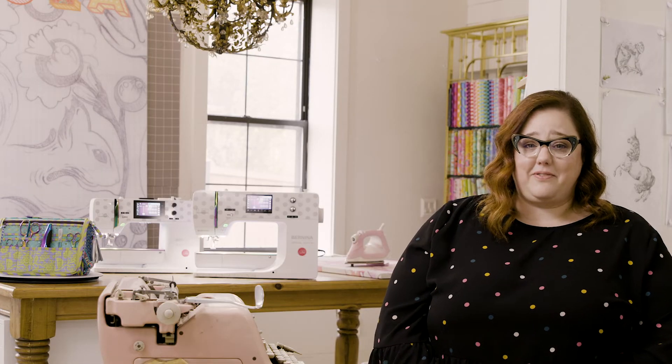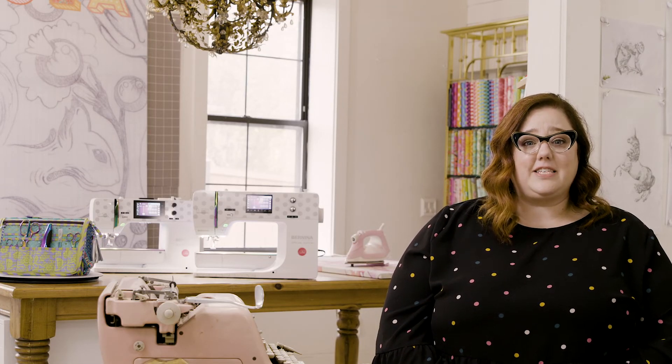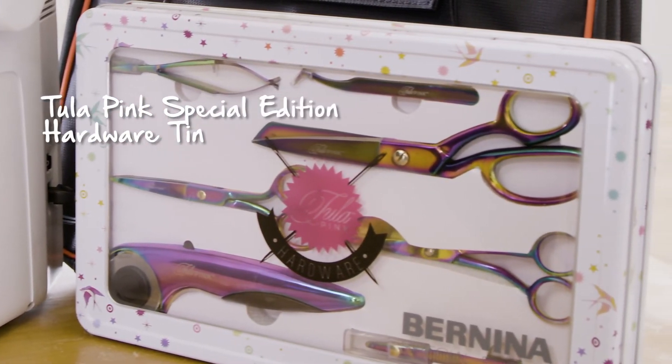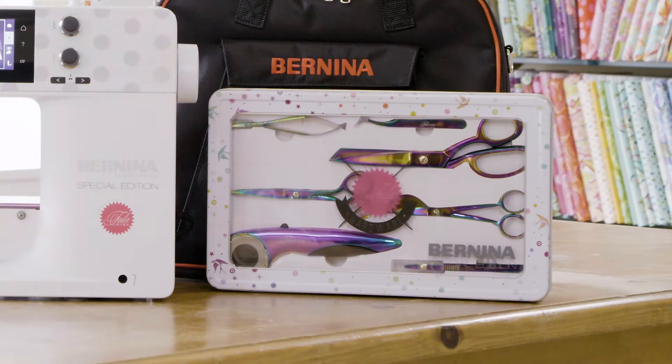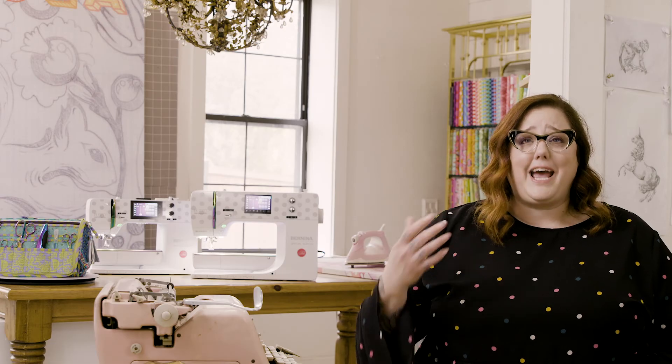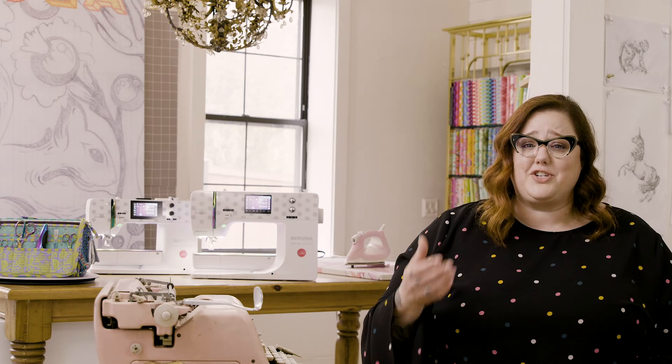Another awesome gift that comes with this sewing machine — as if it needed anything else — is a collection of hardware that comes in, I am telling you, the cutest tin I have ever seen. Everything any quilter or sewist would ever need: rotary cutter, shears, duck bills, tweezers. The hardware just happens to match the oil slick finish on the machine itself. I mean, come on.